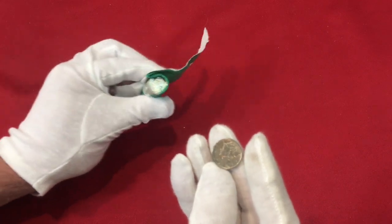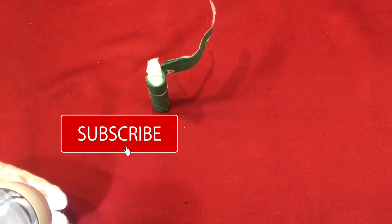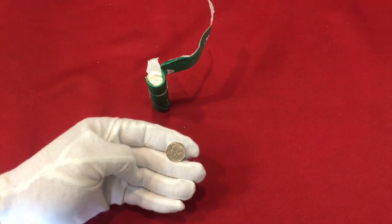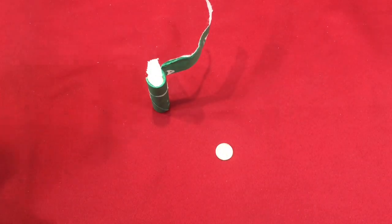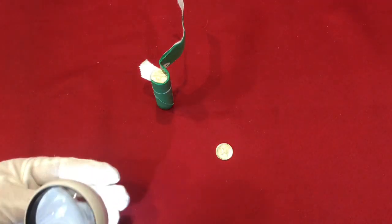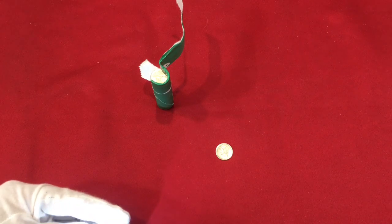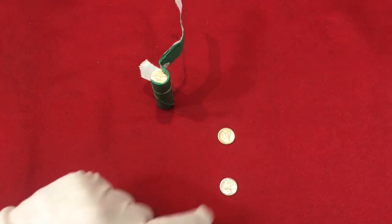Looks like a '41 - get the magnifier out right out of the gate. Yeah, good thing too, because that's a 1943, not a 41. No full bands, so 1943. I'll pull out the next one - 1945, no mint mark, no full bands. We'll leave a little separation there: '45, '43.